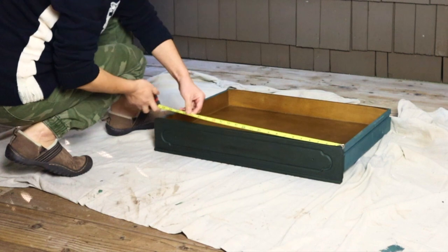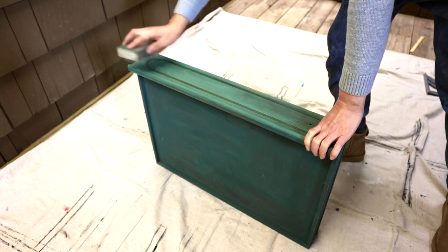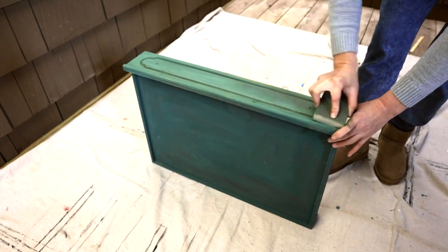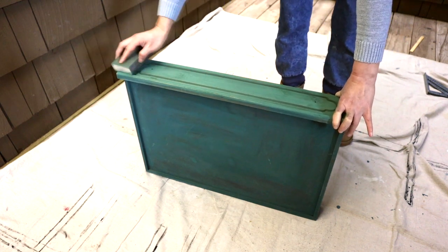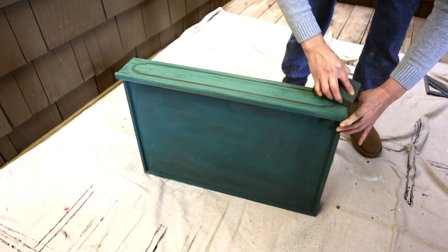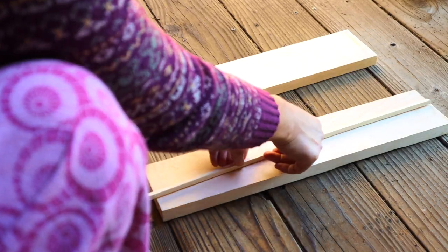The most simple and straightforward method to distress wood furniture is to sand some of the paint off. This technique works great on painted wood. I just used a 200-grit sand sponge to sand the areas that tend to get bumped or scratched naturally. You can also soften any edges or corners that look too sharp, so the surface appears to be naturally aged.